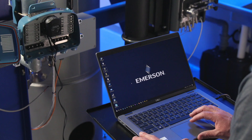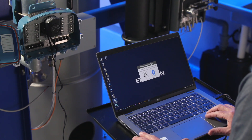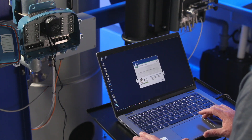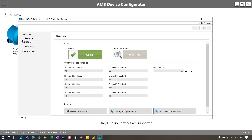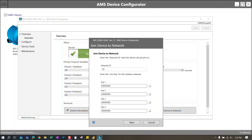In this example, we are using Emerson's AMS device configurator software to interface with the Rosemount 802. Open AMS device configurator on your computer, select wired configuration, and the device should automatically appear. Only Emerson devices are supported with this software. On the AMS device configurator overview screen, click on network settings in the bottom right-hand corner. Input the network ID and join key obtained from the gateway you want to connect the transmitter to.